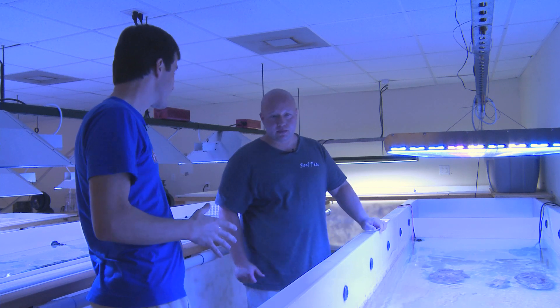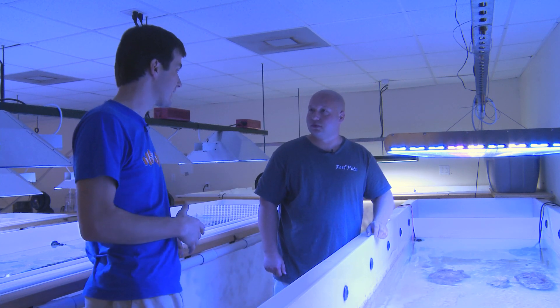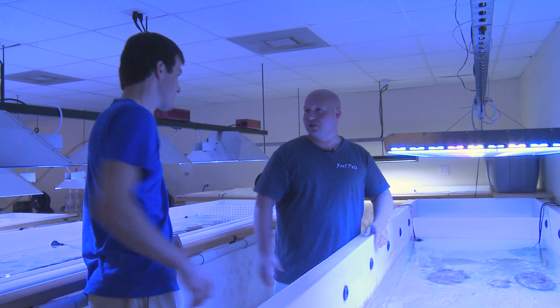So Gary, this has been a lot of fun. This place is beautiful. I'm going to go look at the rest of your corals and drool and probably take more home than I should. Thanks for letting me come in. I appreciate it. It's good talking with you.